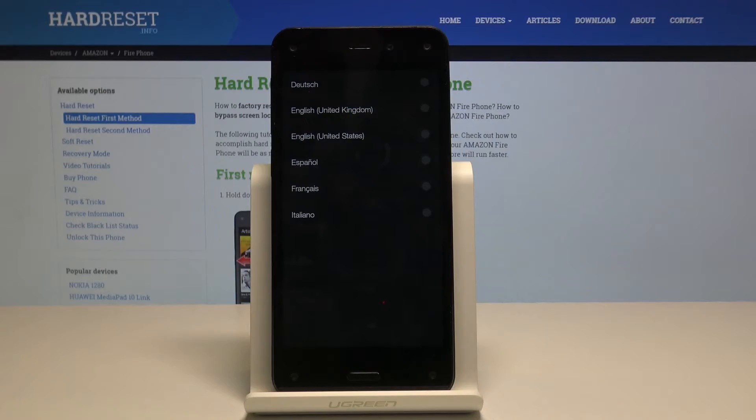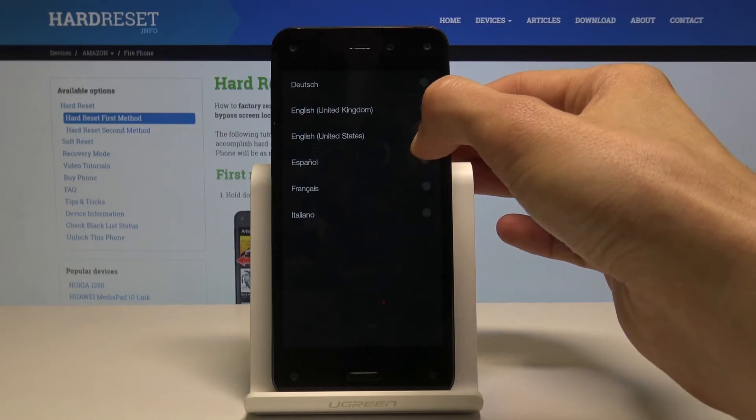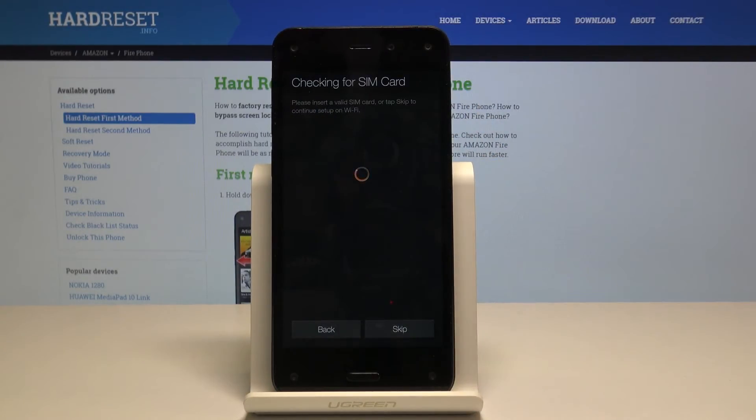As you can see the process finished and I can set up the device. I'm just gonna choose a language now and go through this setup fairly quickly.